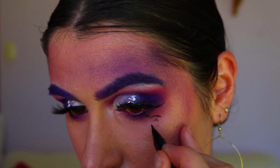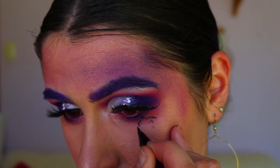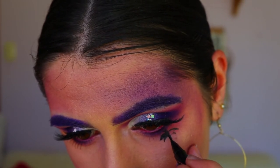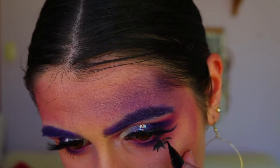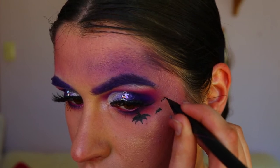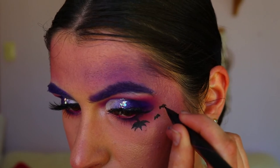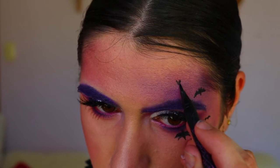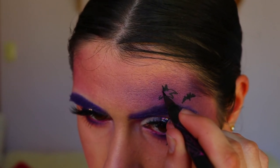Then I'm applying little bats underneath my eyes and along that purple area on my forehead, using my Maybelline Hyper Sharp liquid liner to map out those bat shapes — nothing too precise. My bats are not perfect but I placed them here and there, using an inspiration picture for reference. I'll leave her Instagram account linked in the description for anyone who'd like to check out. The bats are different sizes and different shapes, just to give this Halloween look a bit of extra oomph.